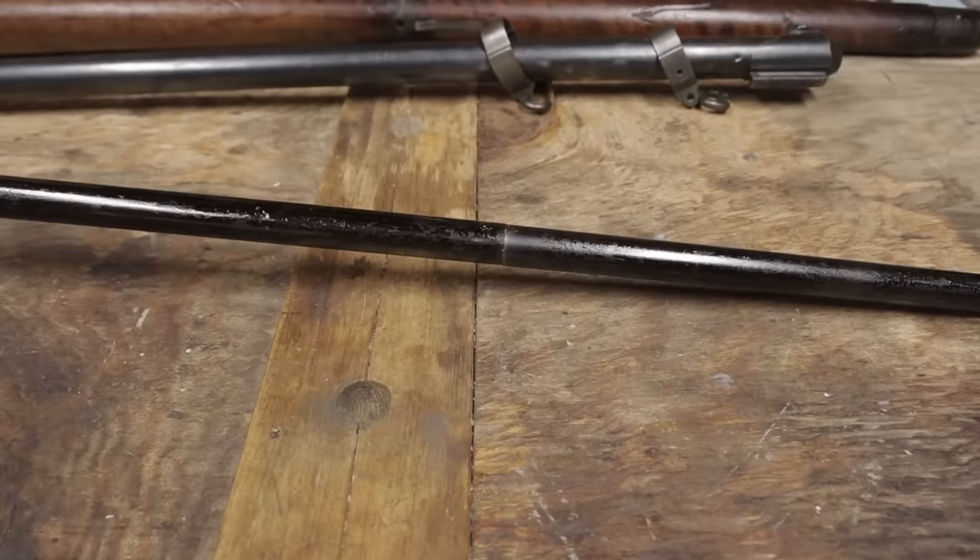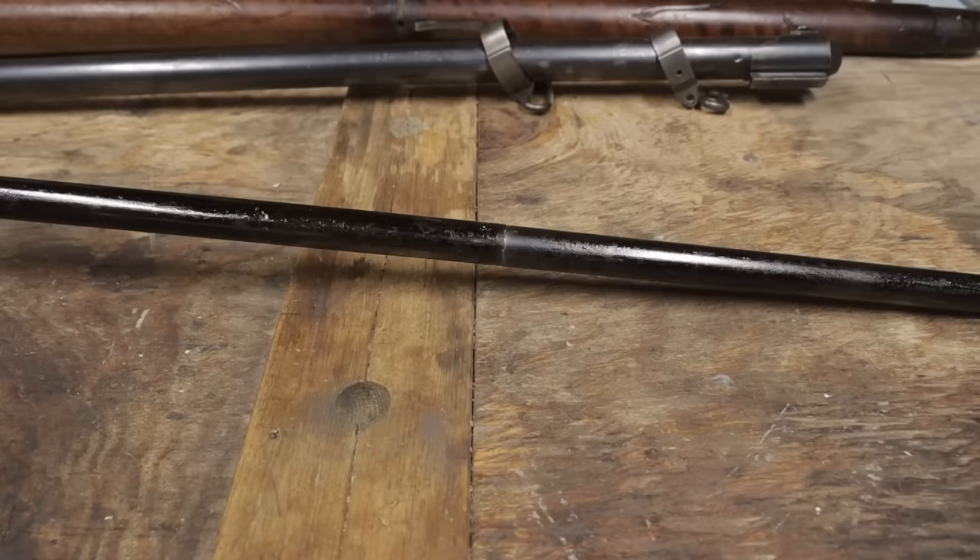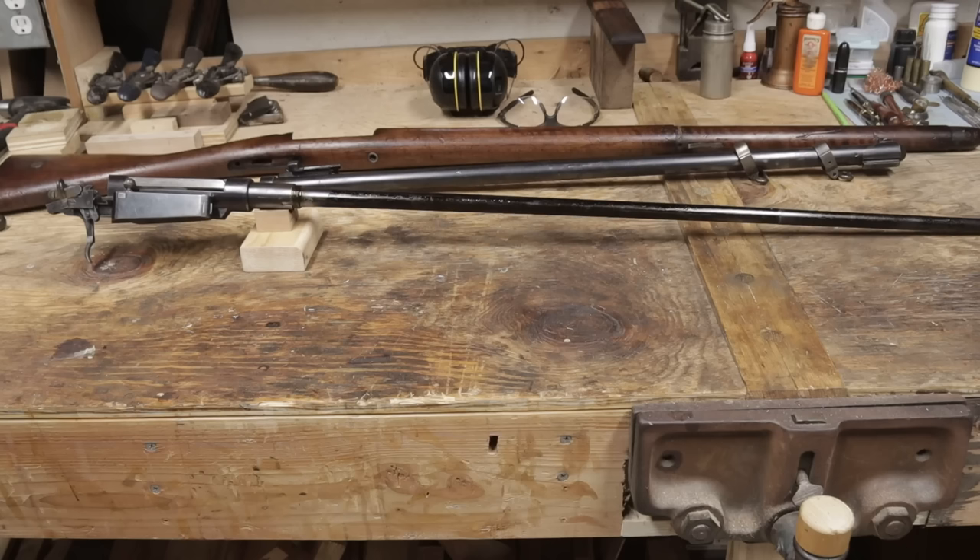My theory as to why it's cut is that this is a World War II bringback. The stock was duffel cut, and due to the extra long barrel on the Danish Krag, it had to be cut as well. So unfortunately, this barrel is toast.